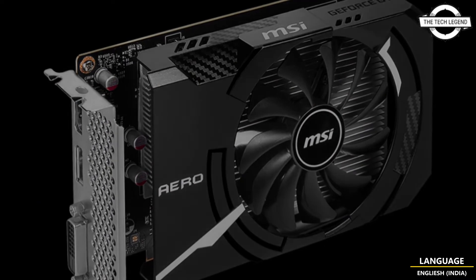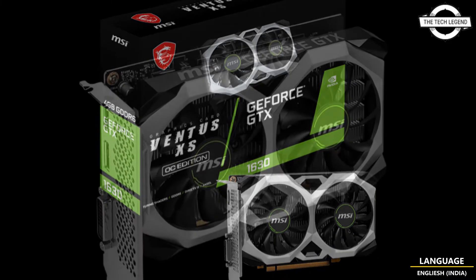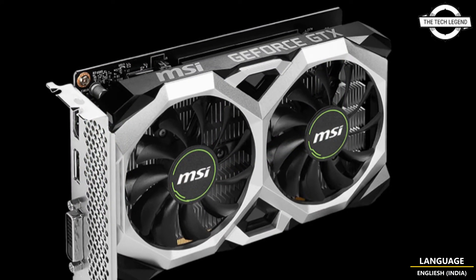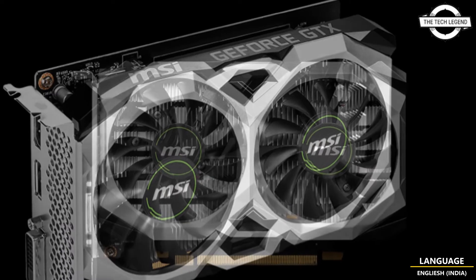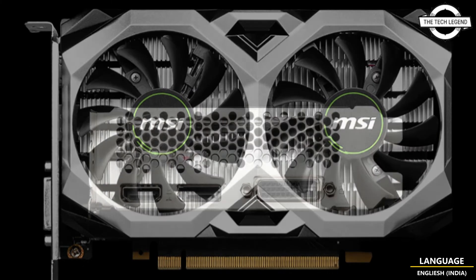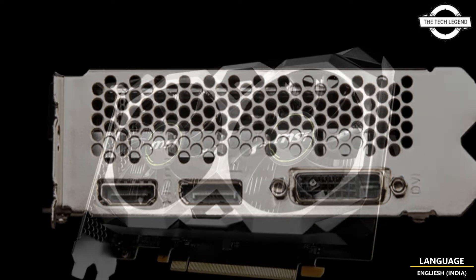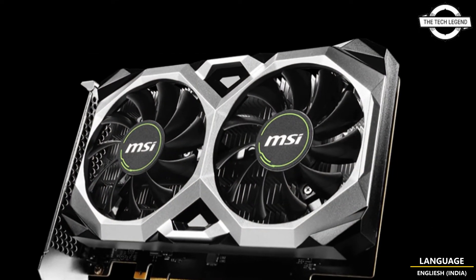The major specifications are: boost clock maximum 1815 MHz, memory speed 12 Gbps, memory bus width 64-bit GDDR6, 4 GB video memory, DisplayPort 1.4A x1, HDMI 2.0 x1, Dual Link DVI-D x1, and the bus interface is PCI Express 3.0 x16.